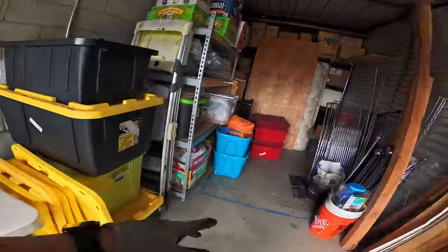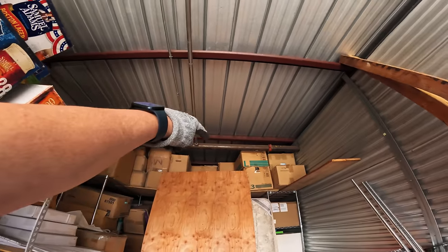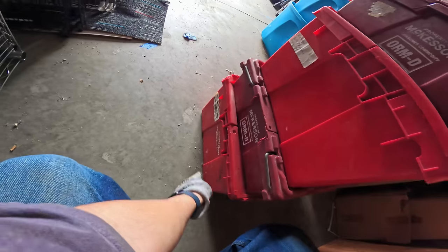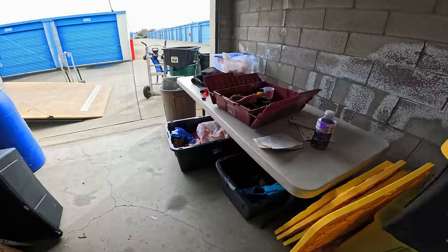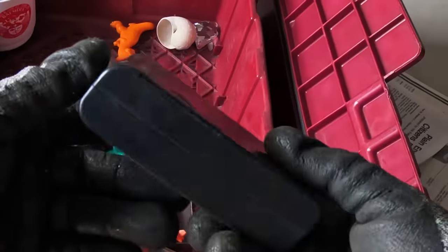I'm starting with these boxes because, to tell you the truth, this one and the one up top that's marked Legos are the two I want to get to the most in this entire locker. Because down here this one says coins. Jana spotted that and it made me very, very interested.